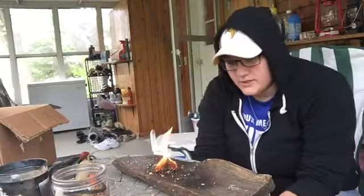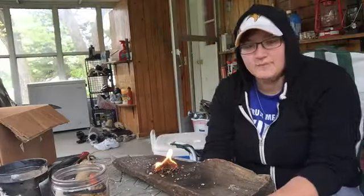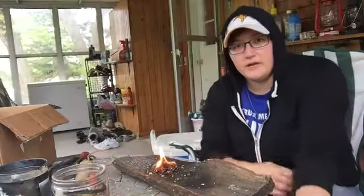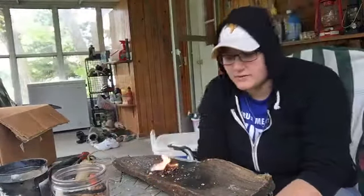By the way, that fire starter I used was just a cotton round dipped in wax. I cut them in half because I don't need a full one to get a fire going. You can fluff them up pretty good — if you split them apart, you get the cotton fibers exposed, and then as you can tell, it goes up pretty good.